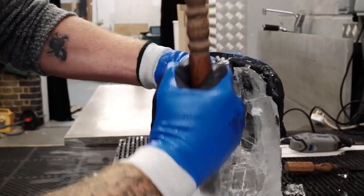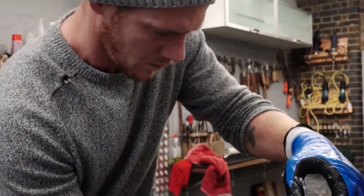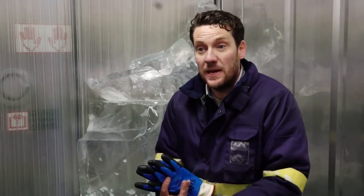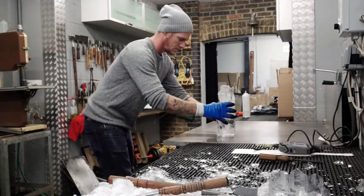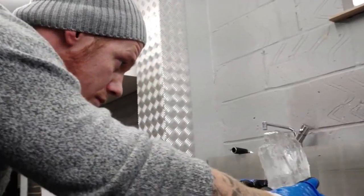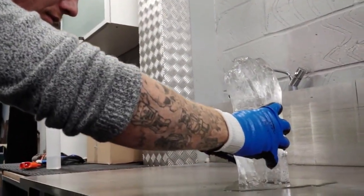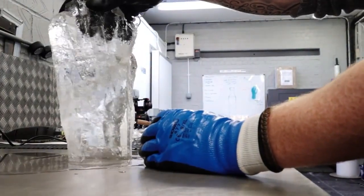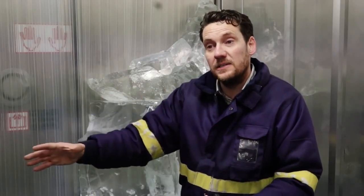We need gloves in those jobs which are going to mean that we are absolutely confident that we're not going to have either an injury or a slip, we're not going to drop anything, we're not going to break anything. These things are crucial. If we are lacking in the right tools to do our job then we're not going to do the best job we can, and the gloves are a crucial part of getting our job from the manufacturing all the way to delivery and to making sure that the client, whoever that is, is delighted with the work that we've done.